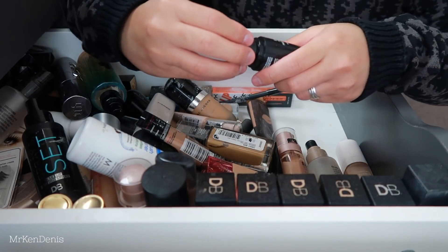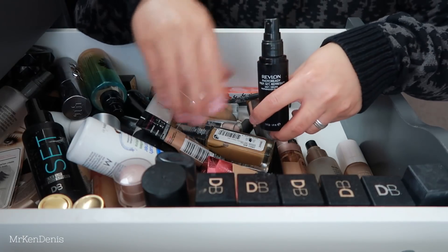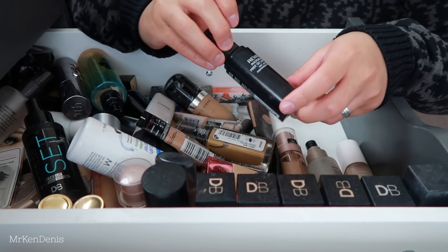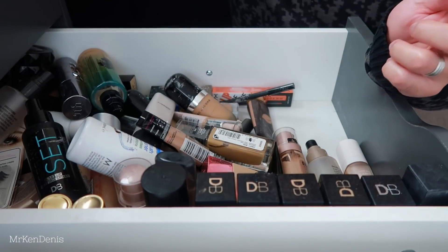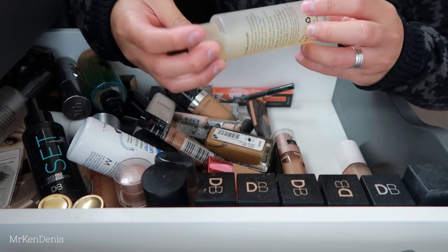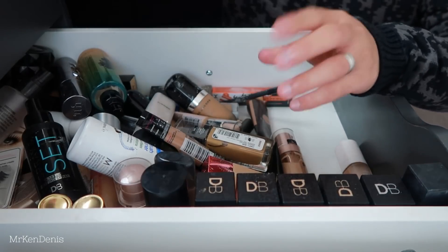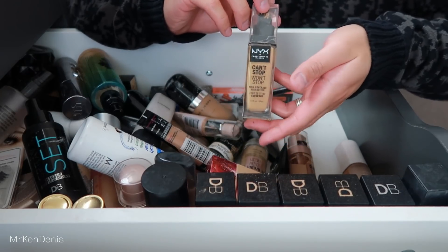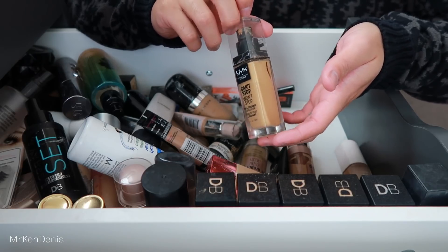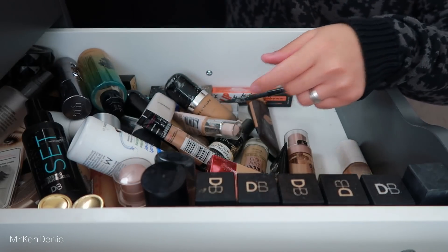We've got a Revlon Photo Ready Prepped Set and Refresh Mist - a lot of the sprays have lost their caps, they're probably in here somewhere. Keeping that. We've got this Raw Beauty Raw Organic - as you guys can see that's starting to develop a funny colour, so I'm getting rid of that. We've got a NYX Foundation - I did a pretty positive review for this and the more I've worn it, I notice it's quite green on me so I have to mix it with another foundation, but I really like the coverage.